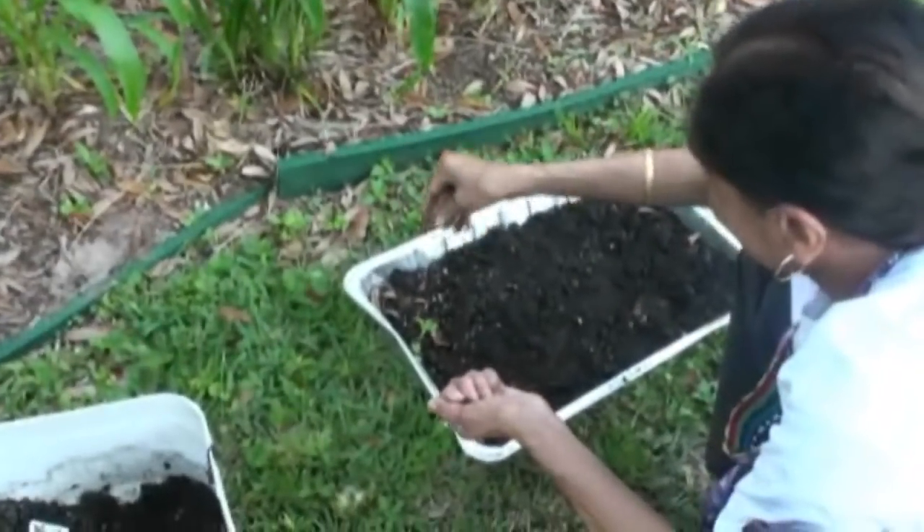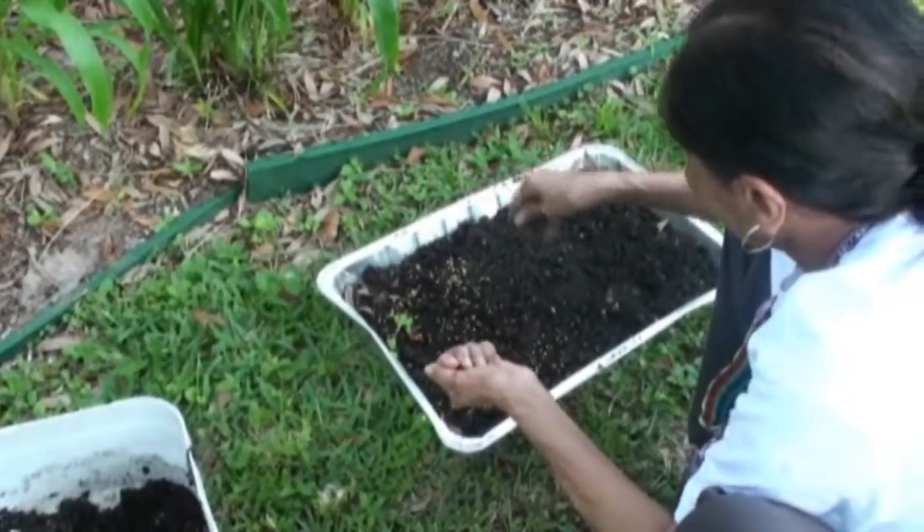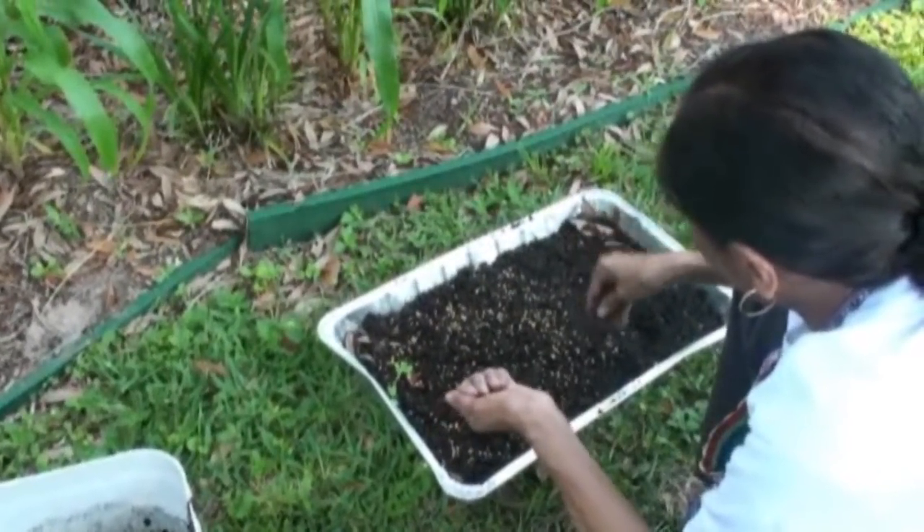What you're going to do is just sprinkle the dry fenugreek seeds on the top of the soil.